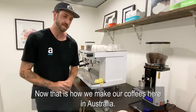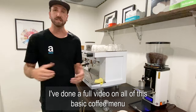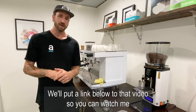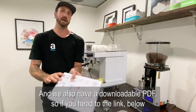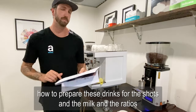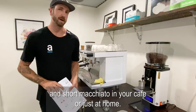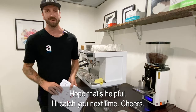That is how we make our coffees here in Australia. I've done a full video on all of this basic coffee menu and how to prepare all of the drinks in an Australian coffee menu — we'll put a link below. We also have a downloadable PDF that explains even more about how to prepare these drinks, the shots, the milk, and the ratios you're going to need to prepare the best piccolo, long macchiato, and short macchiato in your cafe or just at home. Hope that's helpful — I'll catch you next time. Cheers.